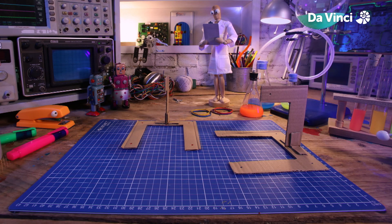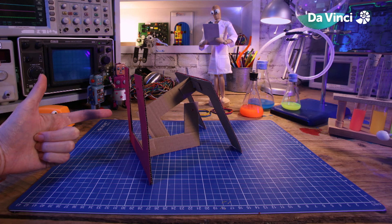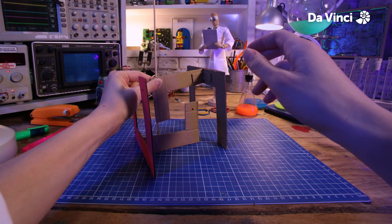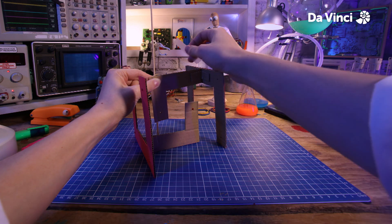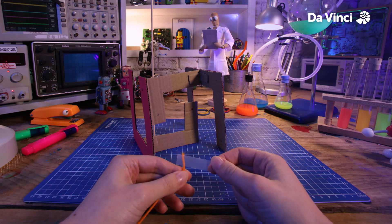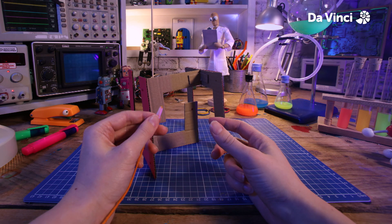You're going to need two of these. Once we have our two halves, we can start adding our string. First, though, we'll need to stand this up using a skewer to keep it in place. Take your string and wrap some tape around the tip — this will mean we can thread it through our holes.